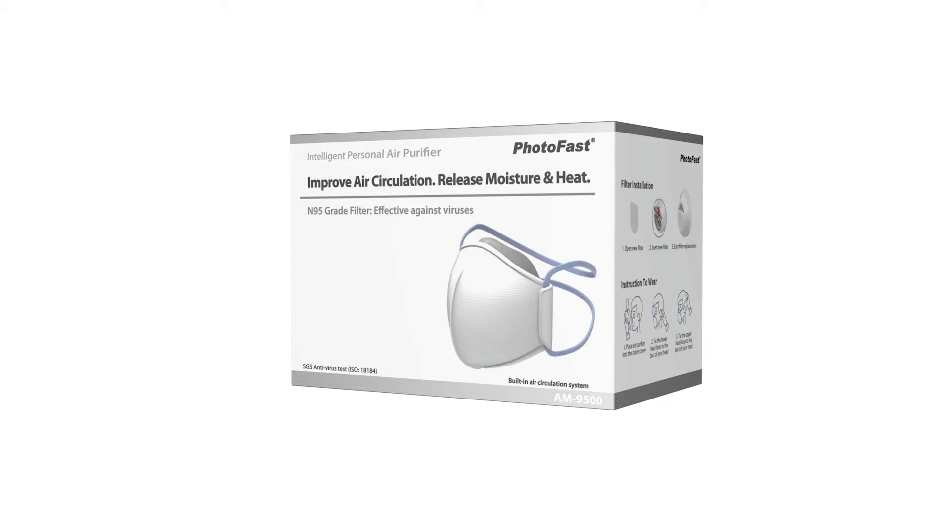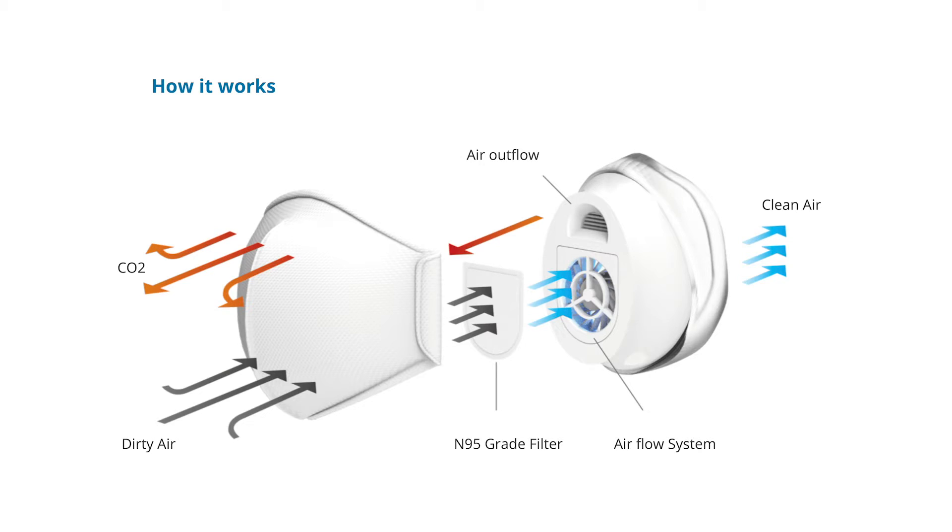The first mask we're going to talk about today is the Photofast AM9500 Intelligent Air Purifier. Right out of the box, this mask is a little bit different than the others because it has a fan right on the front of it. In theory, you shouldn't have to work as hard to breathe while wearing this mask. However, I will point out this mask is not a respirator.